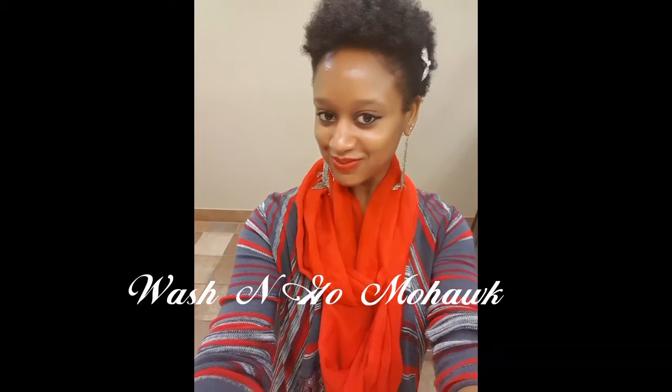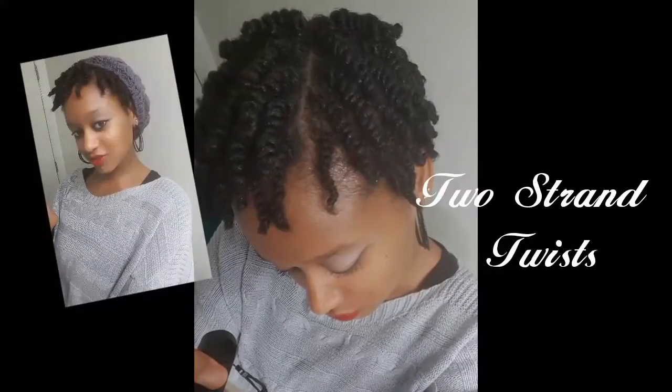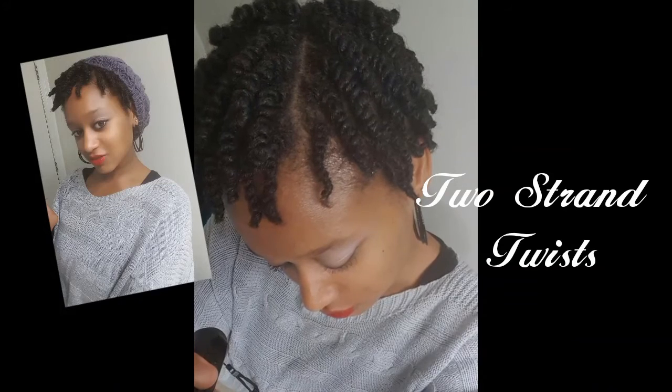Another simple wash and go, this time in the mohawk style. Then a long-lasting protective style: the two strand twist.